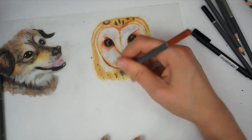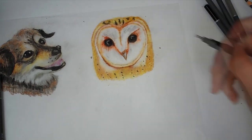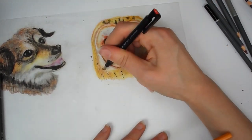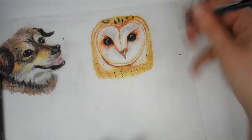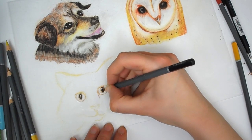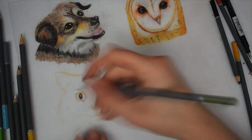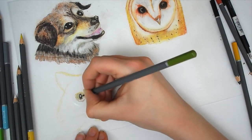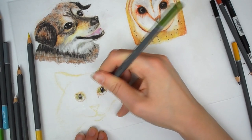I'm using my Tombow Mono eraser to erase the highlights and lift off some pencil. It works really well on the shrink plastic. At the moment there isn't a lot of contrast, especially in the owl. You can't really layer too much on shrink plastic — partly to do with the pencils from WH Smith not being the most pigmented, and maybe I'm not sanding it quite enough or burnishing too quickly.